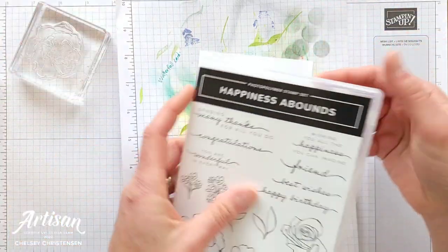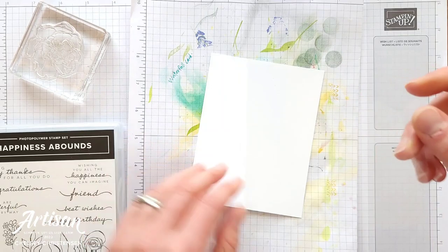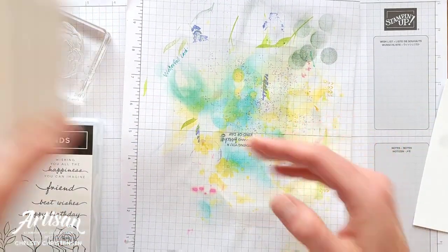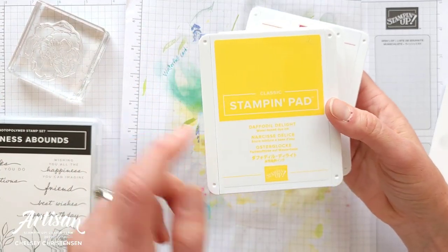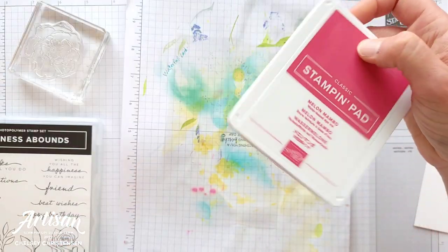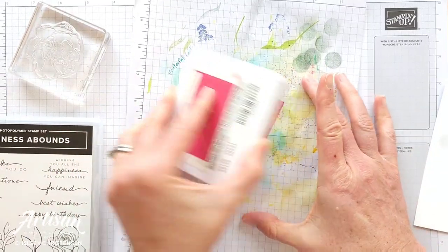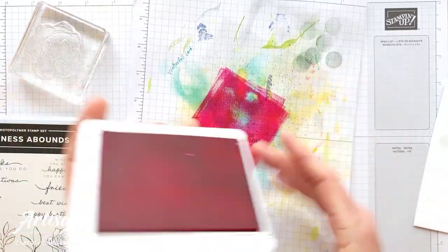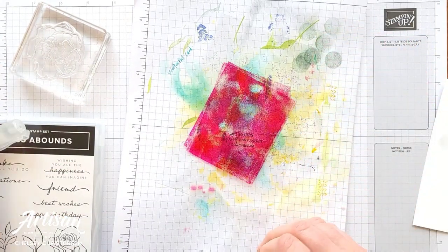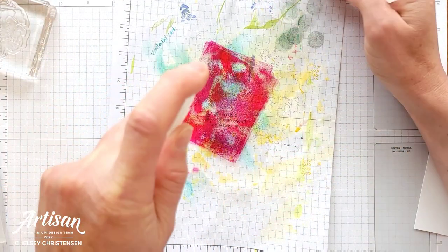The photopolymer stamps that Stampin' Up! sells come with some window or acetate sheets, and you need one of these to do this technique. The colors that I used for my flowers and my leaves are Daffodil Delight, the new Parakeet Party, and Melon Mambo. I'm going to go ahead and do Melon Mambo today to show you how to do this technique. So you get a little bit of ink — or a lot of ink — on your window sheet, and then you're going to spritz it with some water.